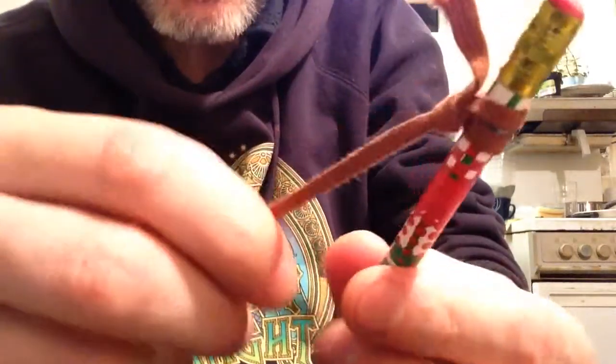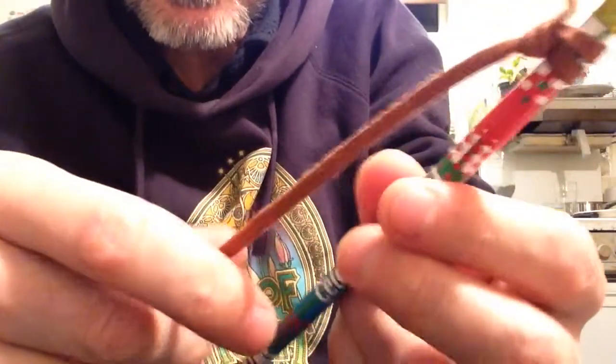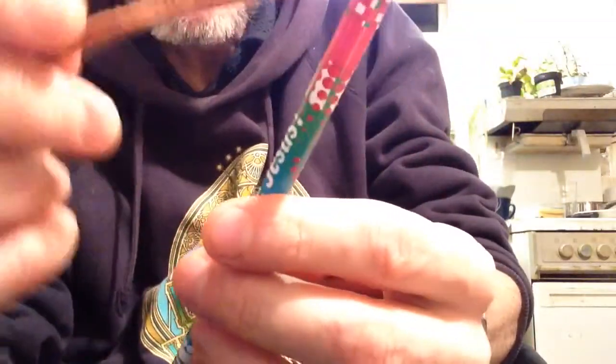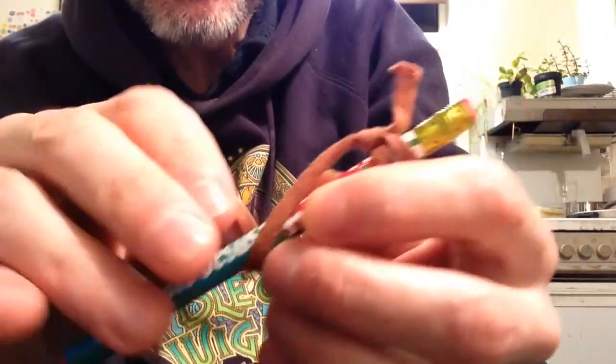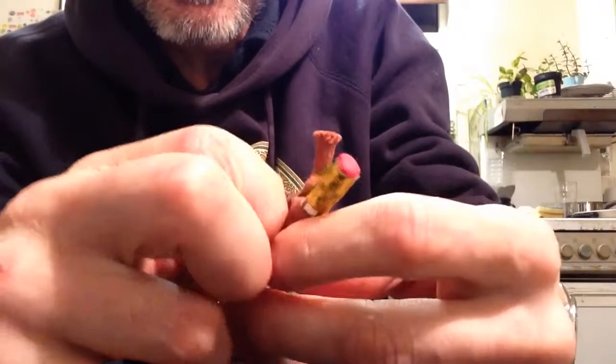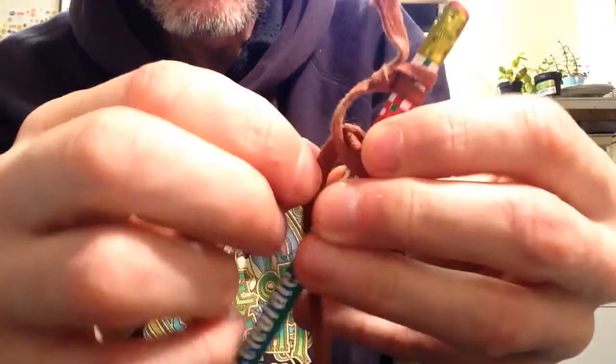I'm using the front camera on the iPhone now and I'll prop it up so you can see. There are three methods, all based on slight variations of the figure-eight knot. First method: go around the loom, go underneath, go underneath the tie, and pull it through like that.